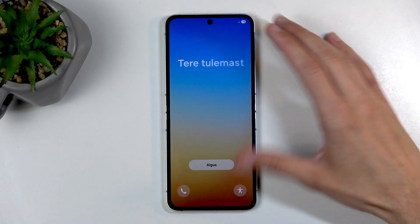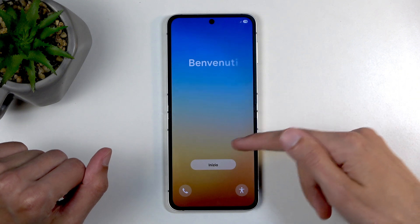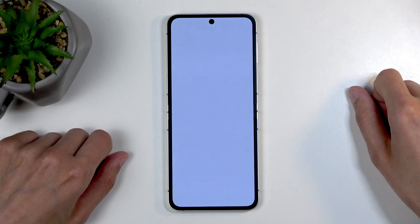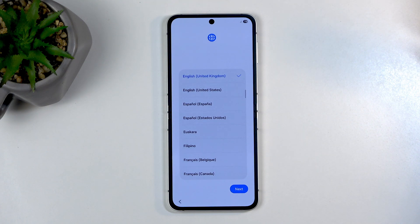When you boot it up the first time, you should be presented with the same screen that I can see on my end, with different languages just telling you welcome. And you want to click right here on this button. Then find your desired language, which for me is selected almost the correct one.